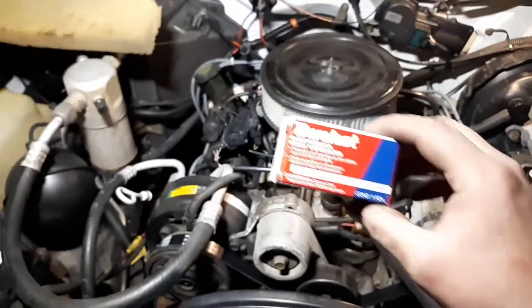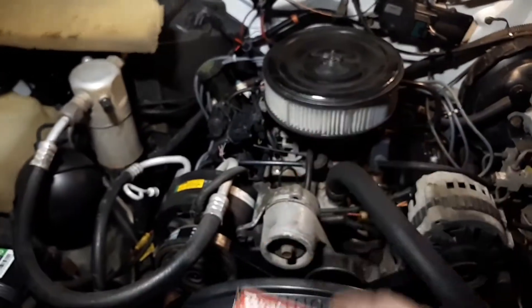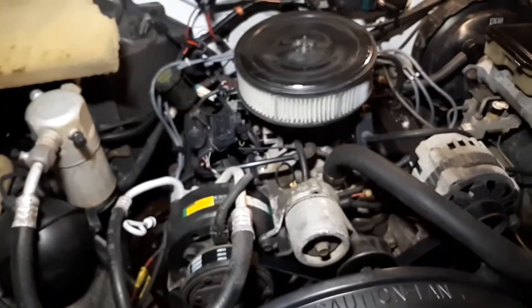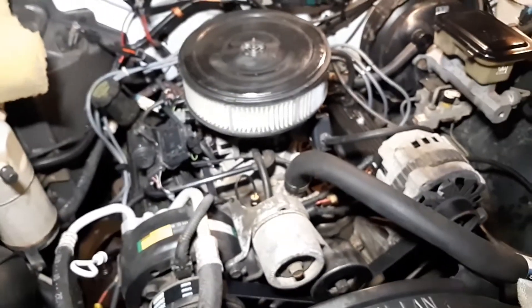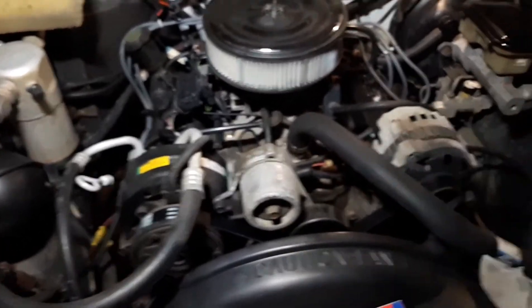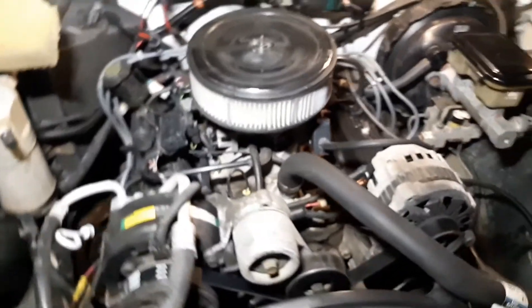That's how you replace a bad coolant temperature sensor on a 93 S10. This goes for all the 4.3s — I believe they came out from 87 to 93 for the first gens and so on.